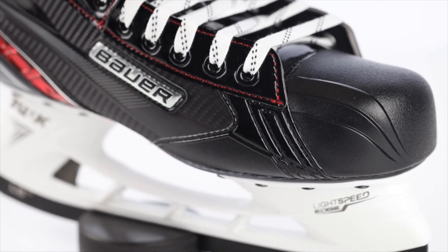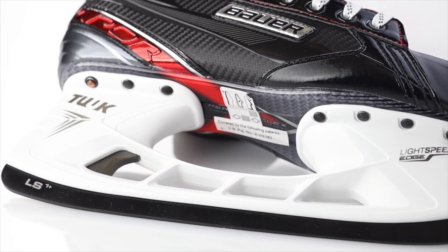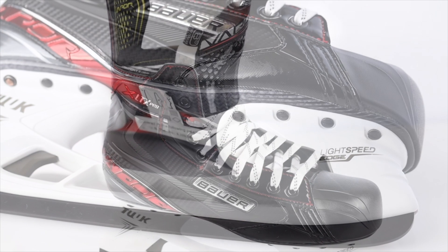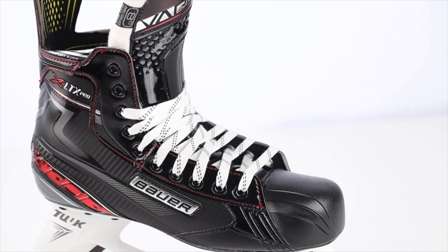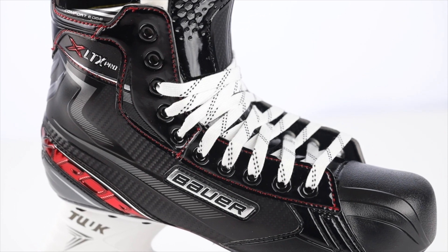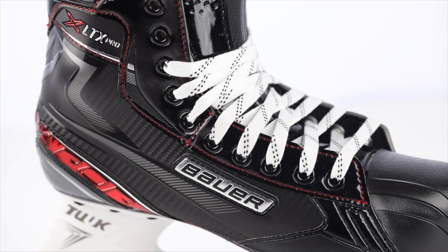Starting from the bottom of the skate, this model has an LS1 Plus runner which has a coating that helps maintain a longer edge life. The boot is a one-piece 3D polycarbonate quarter which provides great stability and stiffness while also being lightweight.